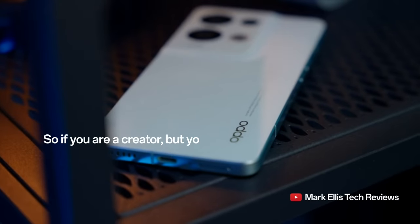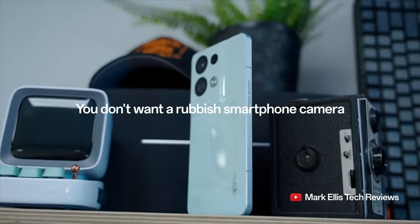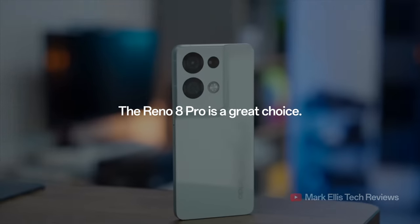So if you're a creator, but you don't want to spend lots of money on an expensive camera, and equally you don't want a rubbish smartphone camera, the Reno 8 Pro is a great choice.